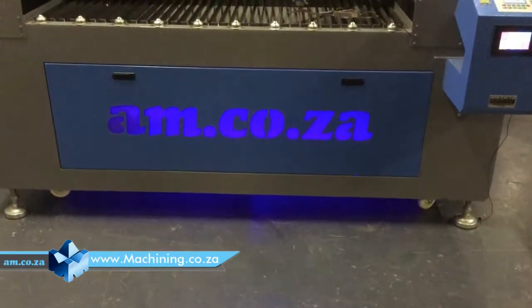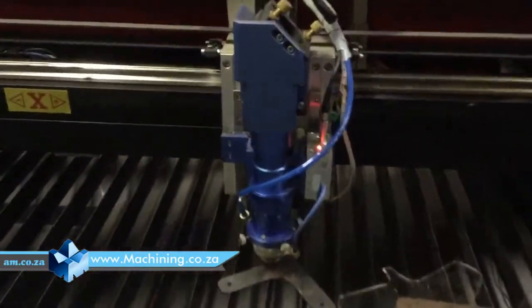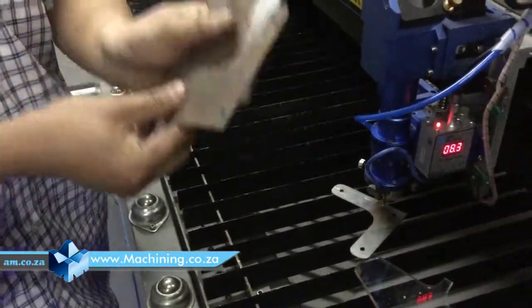Let me shoot a video about how to set alignment for metal cutting steel to laser. What you need to prepare is 1mm steel plates. Prepare 5 of them.